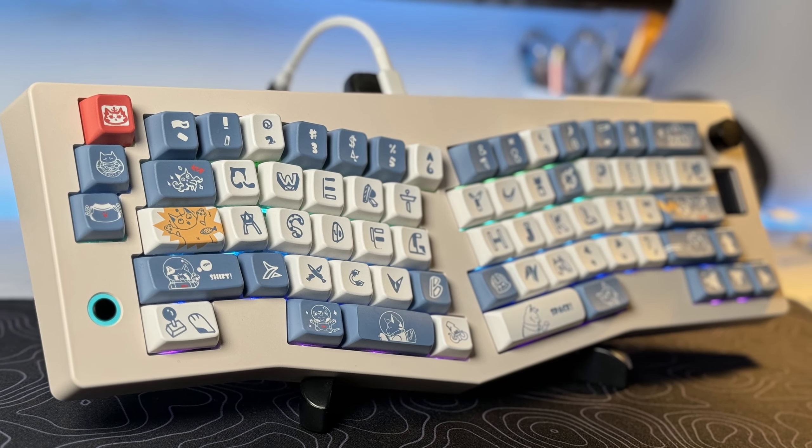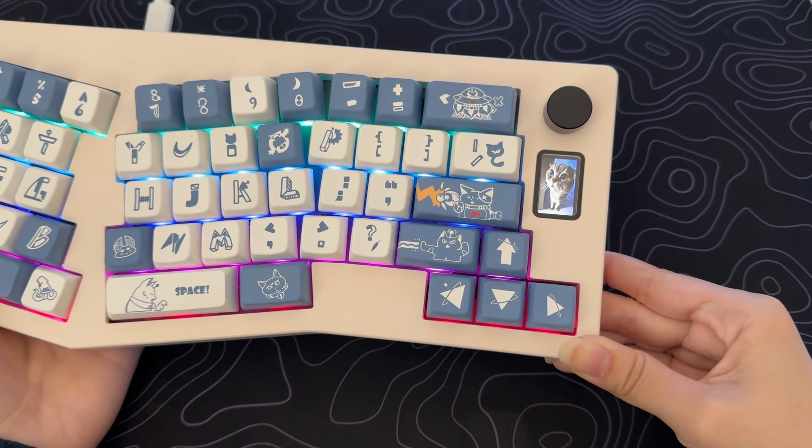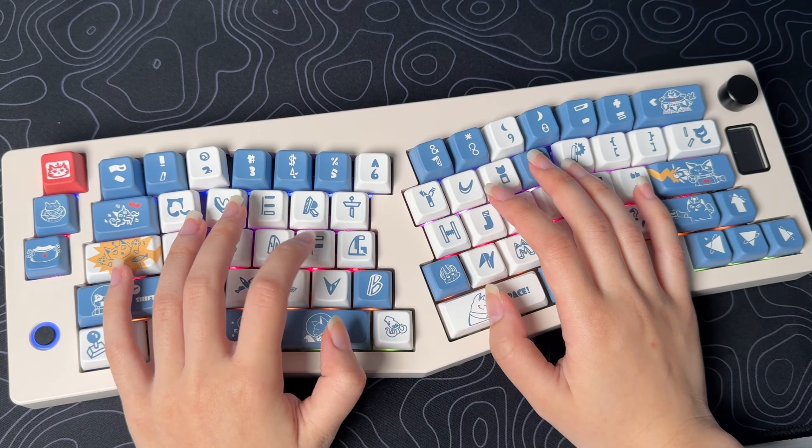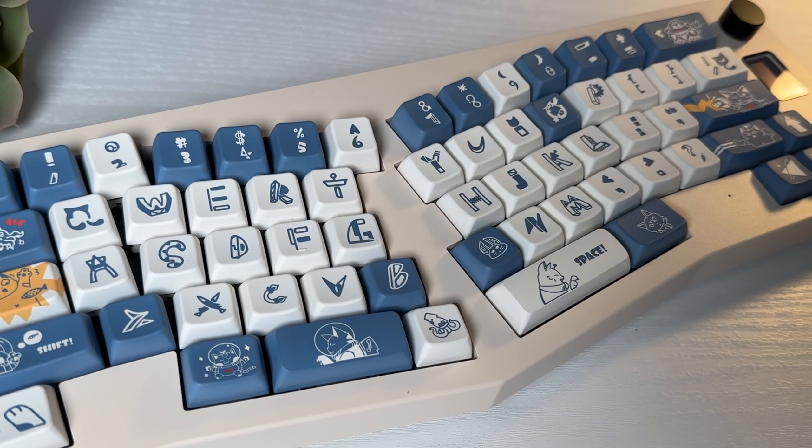Overall, considering the build quality, advanced features, and a premium screen, it offers great value for your money. It's definitely a solid keyboard, and I recommend it for those who are looking for a budget Alice keyboard layout.